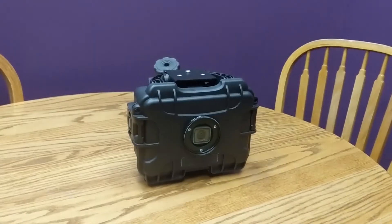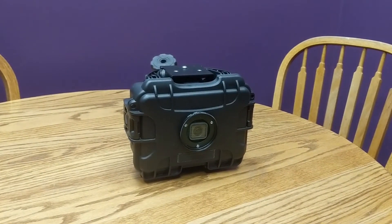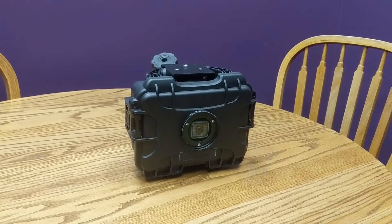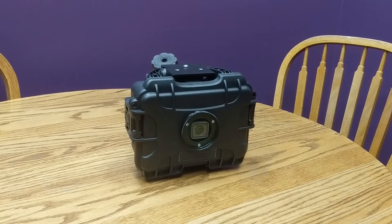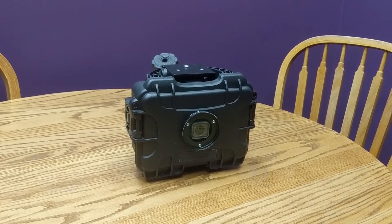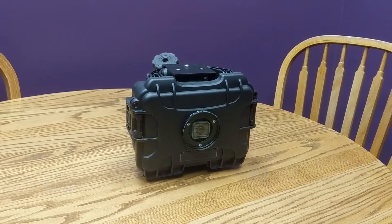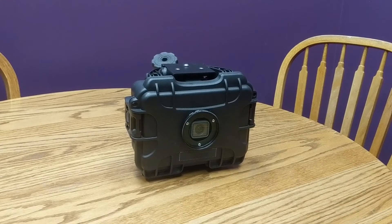So that is the Camdo timelapse camera. Just a couple of things I want to say: I take one picture every 40 minutes, which goes for about 10 hours a day, and that usually lasts me around three weeks when the temperature outside is moderate.